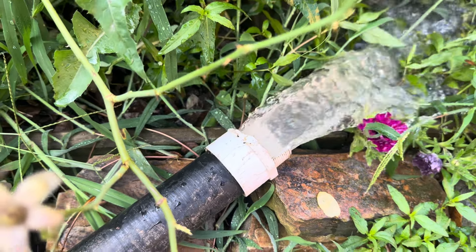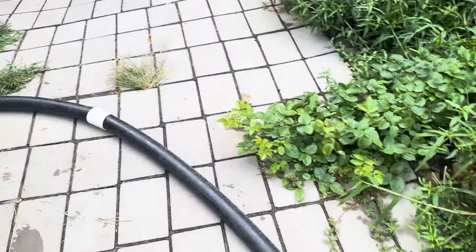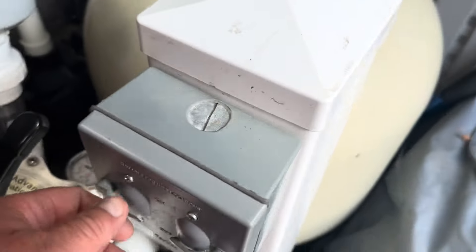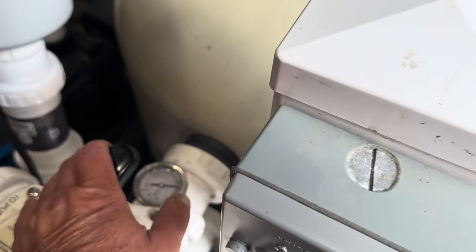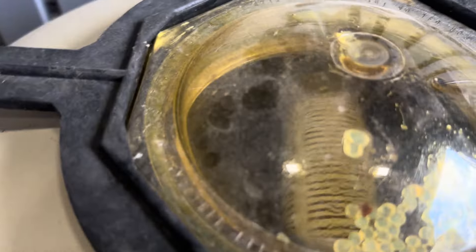You rinse until the water runs about clear. Then come back, turn the pump off, and turn it to rinse. You'll notice it'll start pushing the water back up through, and this is going to rinse all of the dirty water out of your bead filter as it comes up.